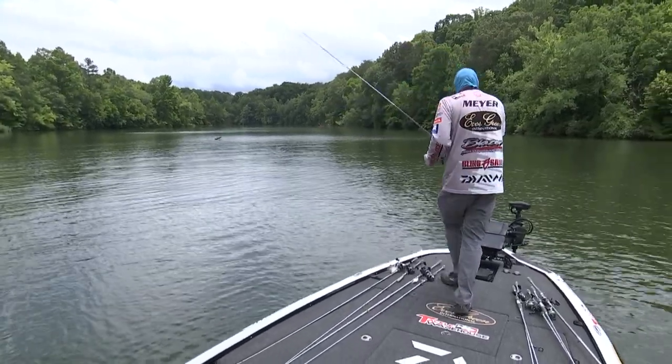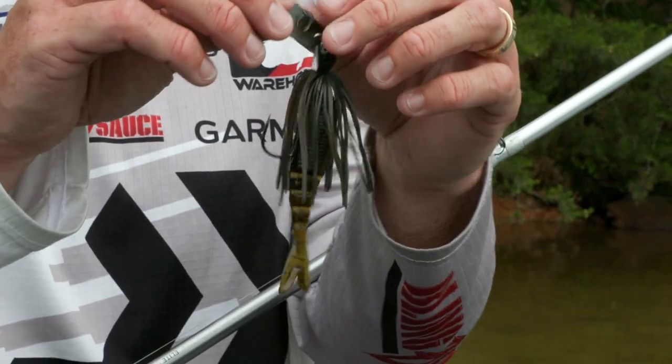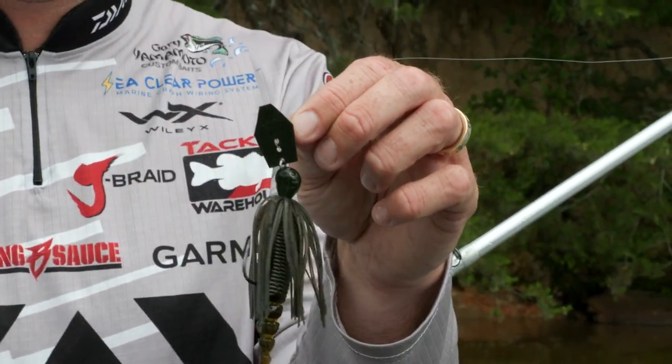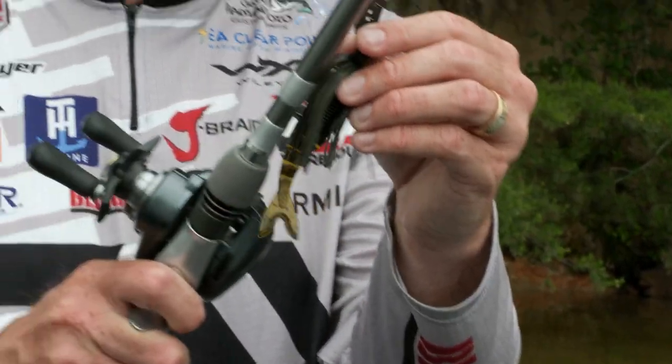Starting with the Evergreen Jackhammer — this is a chatter bait with the Garion Moto Zocco trailer. Colors range from green pumpkin to shad patterns, depending on the forage. This bait works excellent in grass and around docks. If you've seen some of the Major Lake fishing content, this bait is always catching a lot of fish.